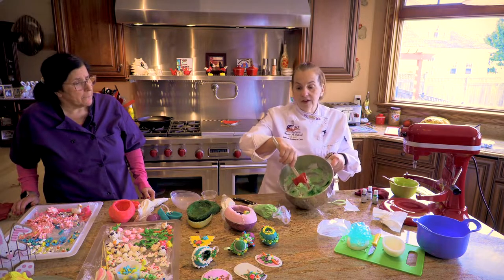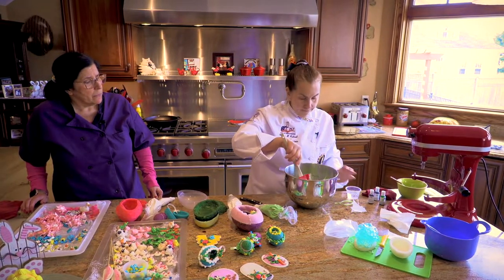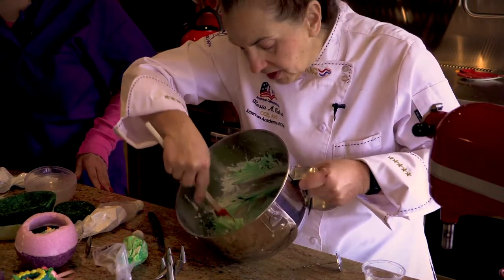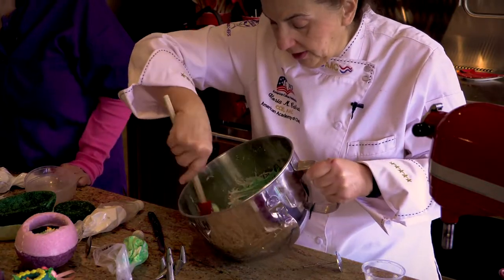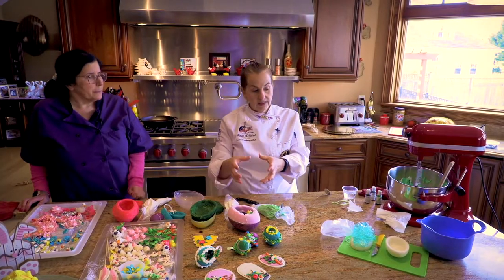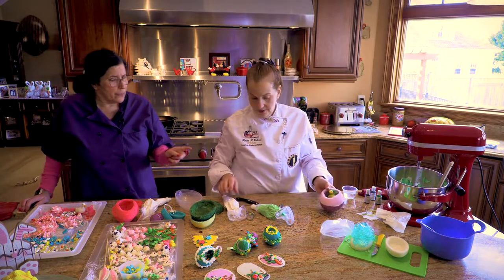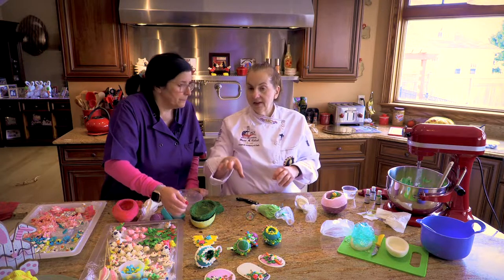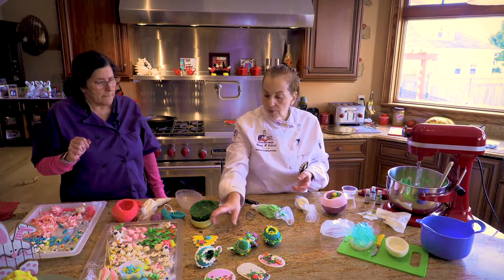I have a little bit left over here and if I wanted to flood, all I would do is put a couple drops of water. It's just going to make it a little bit softer so when I pipe something in it, it'll fill it all in. If I was making cookies, I would have them in little containers. If you were making cookies, you would do the outline first, then fill it in and let it get hard. It needs at least an hour to two hours to get hard or else it's going to break.